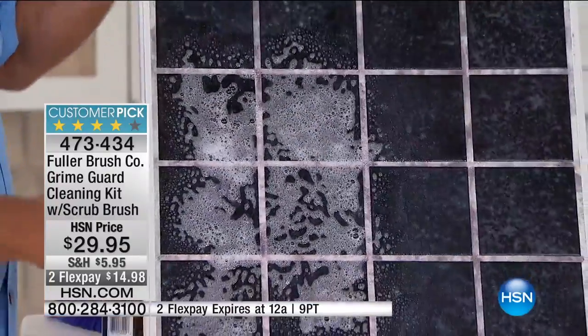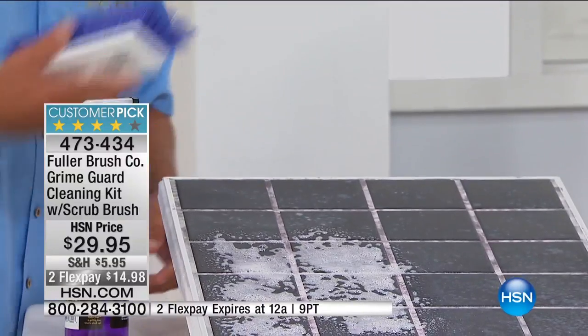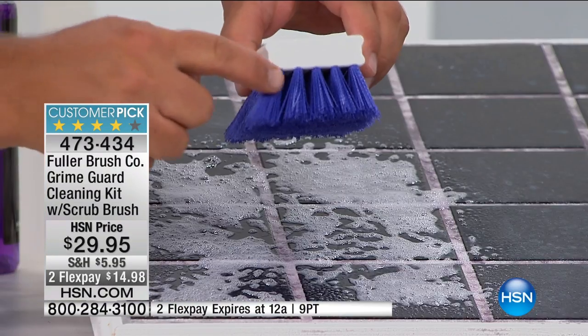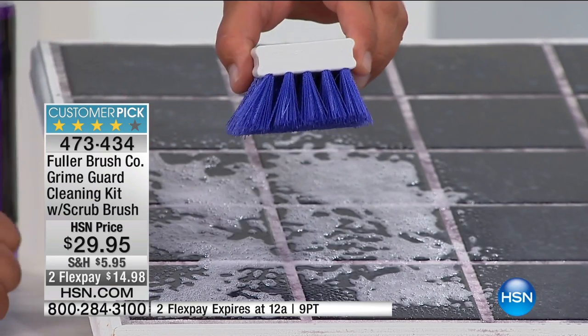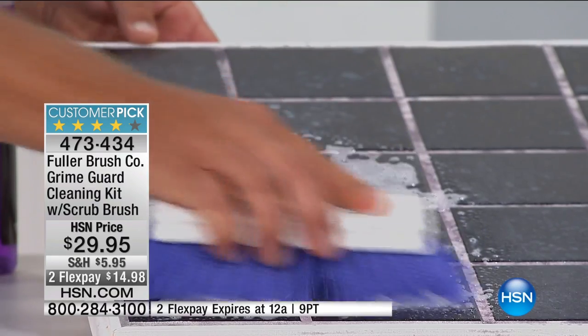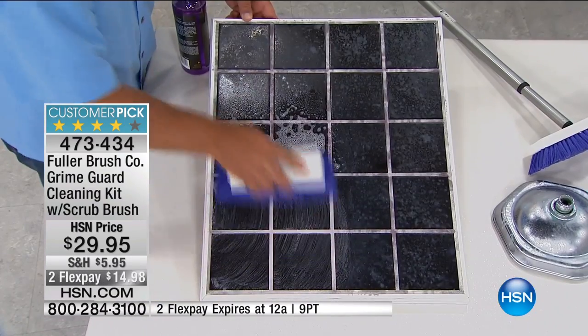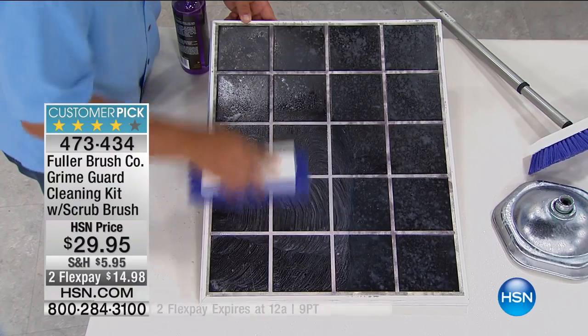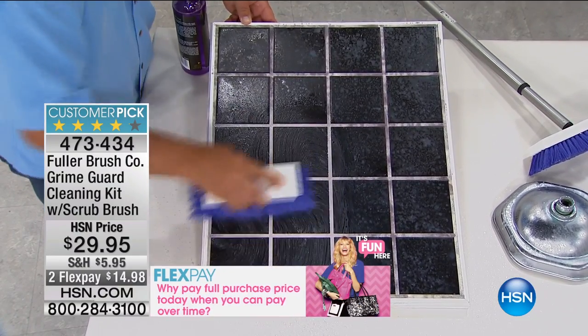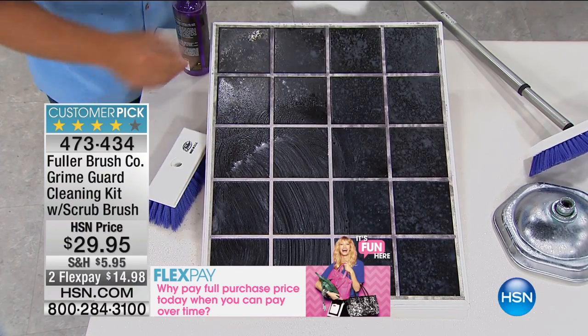I'm holding this straight up and down to show you that it's clinging to the walls. With this brush, the specially designed bristles — I want you to notice there's five rows of bristles. This is like having five super grout brushes in the palm of your hand. It also comes with a steel handle, but you can use it without the handle. Using it on your tile and your grout, you're cleaning the tile and the grout at the same time — talk about a time saver.